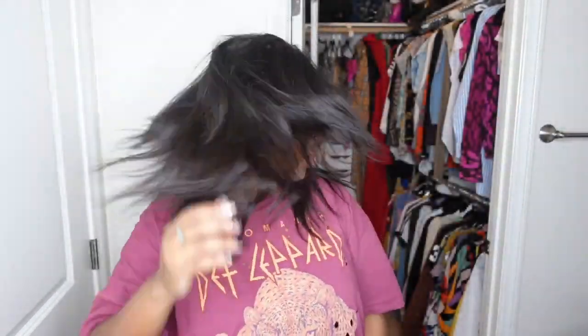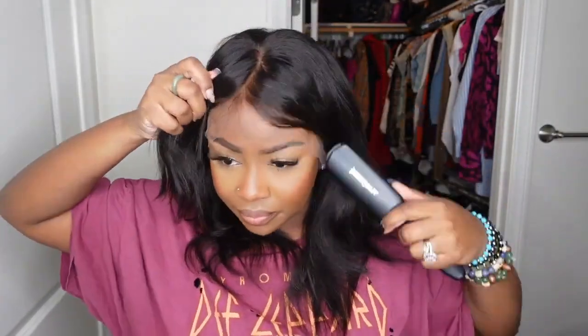If your wig is going to fit glueless and you're not going to add anything at all to bond it down, it has to fit your head. I believe I received a size 1 cap, which is the smallest size, and I'm just going to put it on and slide it back just a little bit to make sure it's not too far forward.